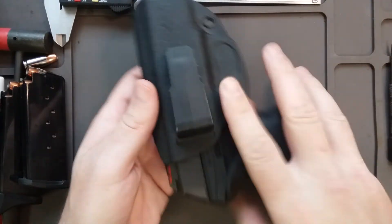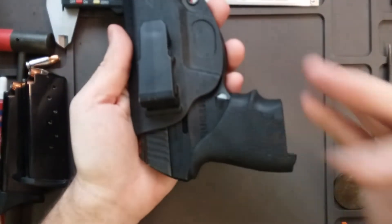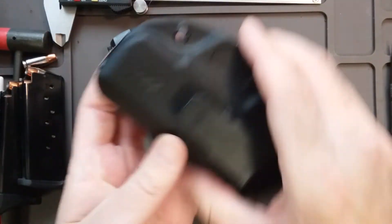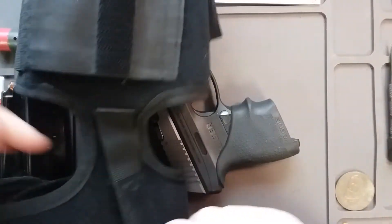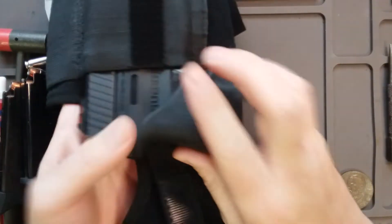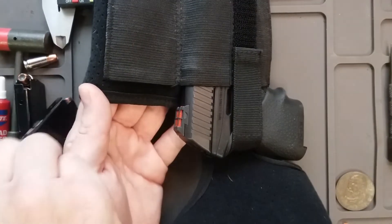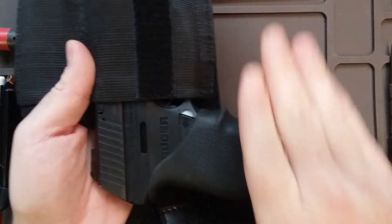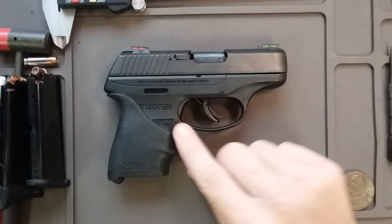The blade tech holster — this part right here kind of digs into my side a little too much, so I end up using the universal holster a lot more. When I'm wearing long pants I use this little ankle holster. I like it pretty well. It has an extra mag holder but I don't use that part because it's just too much weight on the leg. I think the LCP would be more perfect for ankle carry, but this gun is still very comfortable on it.